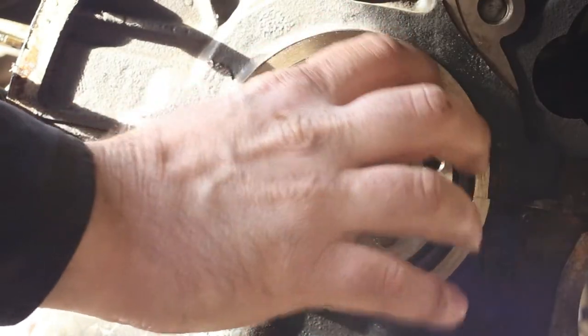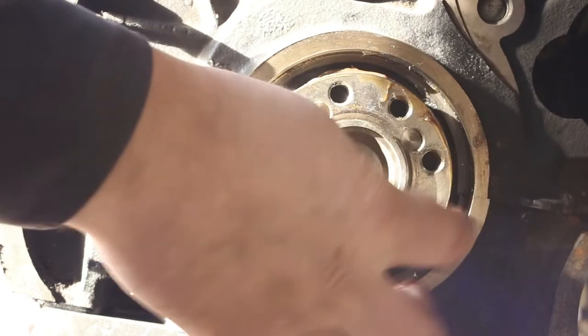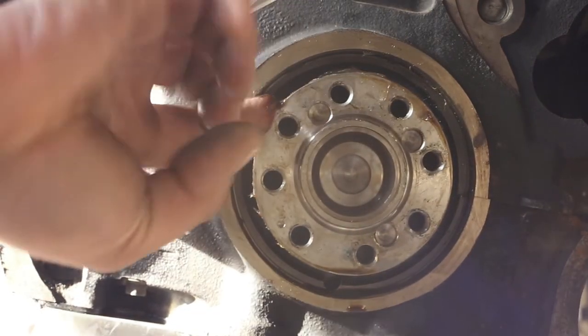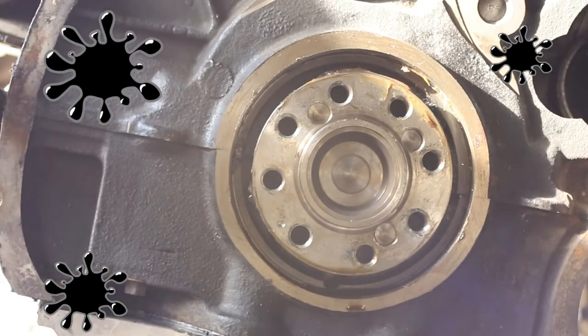The first thing that's gonna help us install the main seal is taking some grease and lubricating the space between the crankshaft and the housing of the flywheel seal. Don't be afraid to get messy — it really helps.